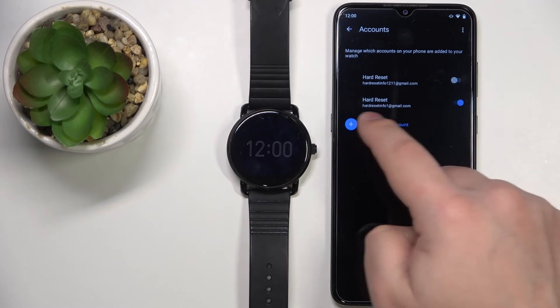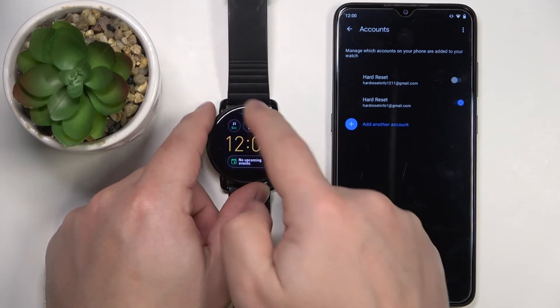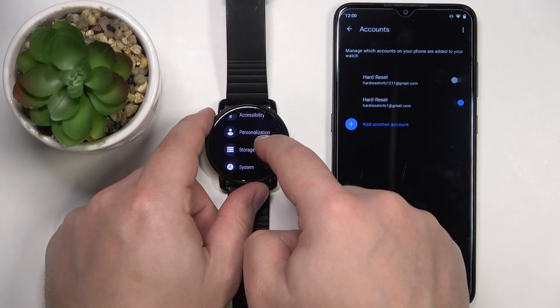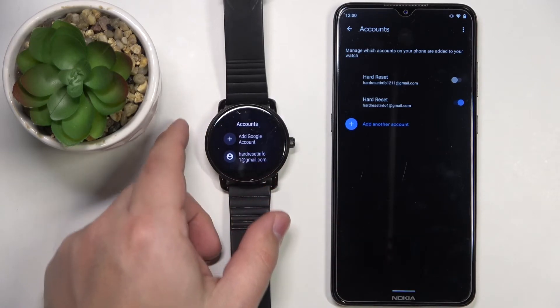Once it's done you should see your account being enabled. Let's wake up the screen on our watch and navigate back to Personalization, then Accounts — and here we have our account, as you can see.